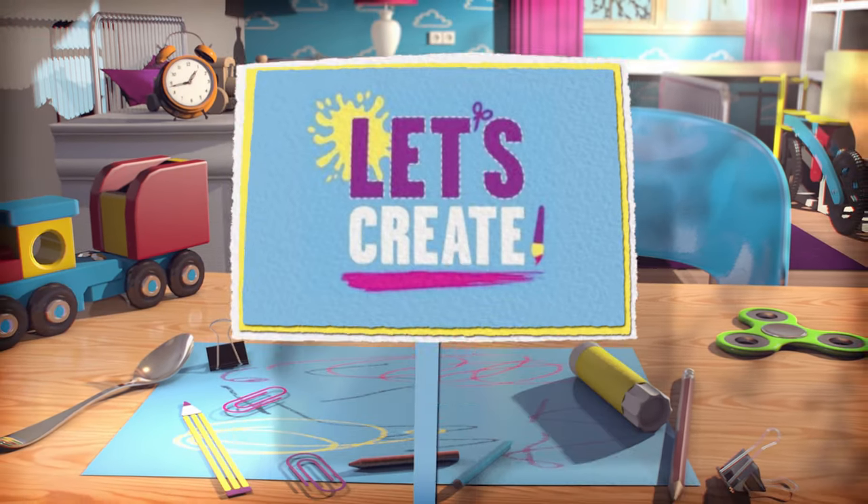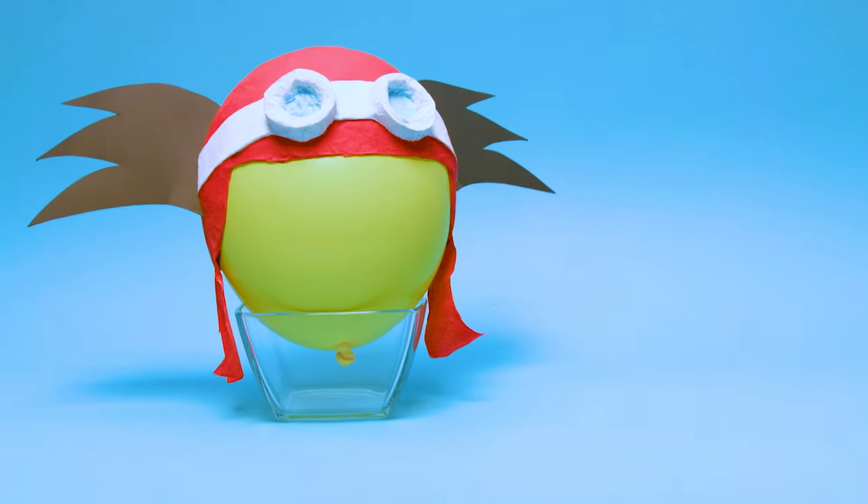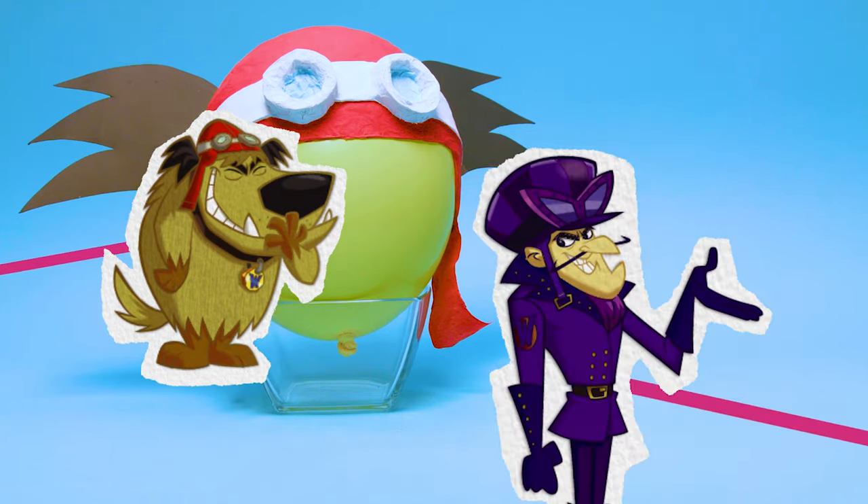Hi everyone! It's time to get crafty with Boomerang Let's Create! Today, we're going to show you how to make your very own Muttley helmet! Yes, really!